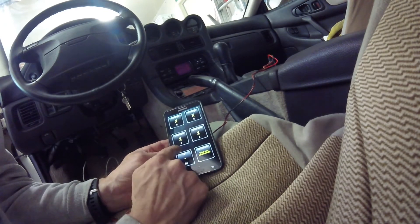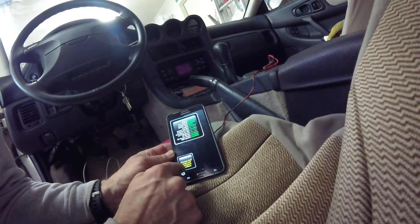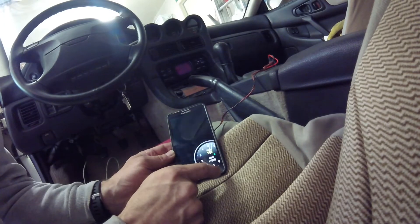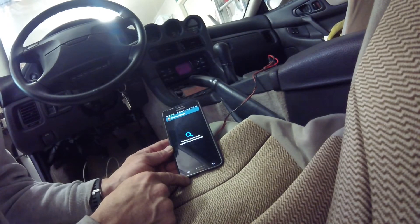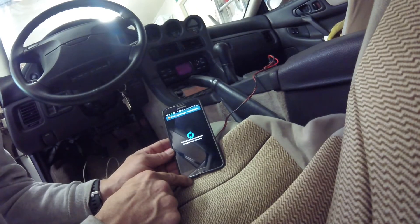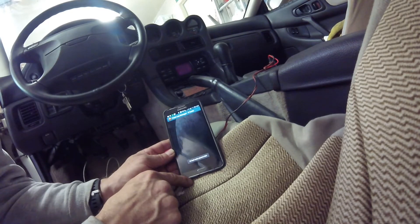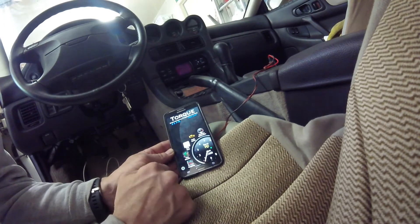Coolant temperature is showing. I can clear engine faults, which apparently I don't have any. Now that I'm hooked up and know it's working, I'm going to run my faults again. No fault codes stored in the ECU, so I guess that's good. You can see my RPMs are now dropping down.